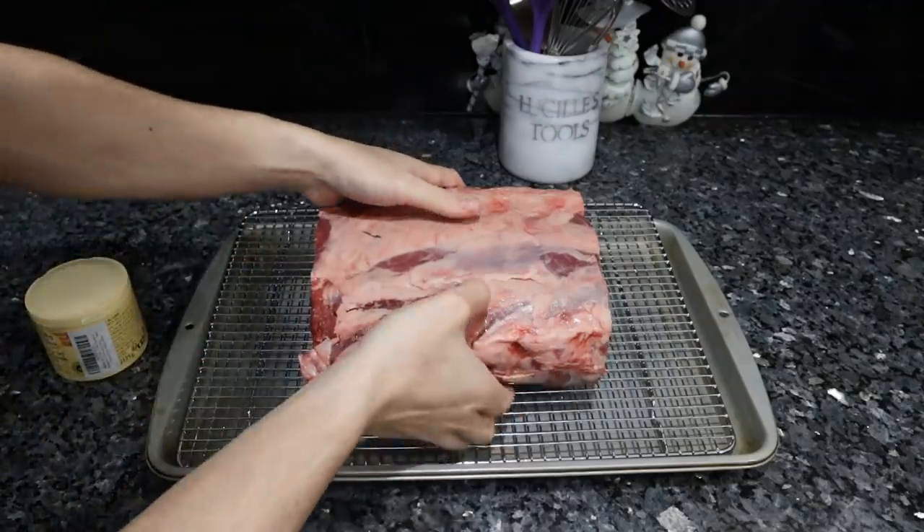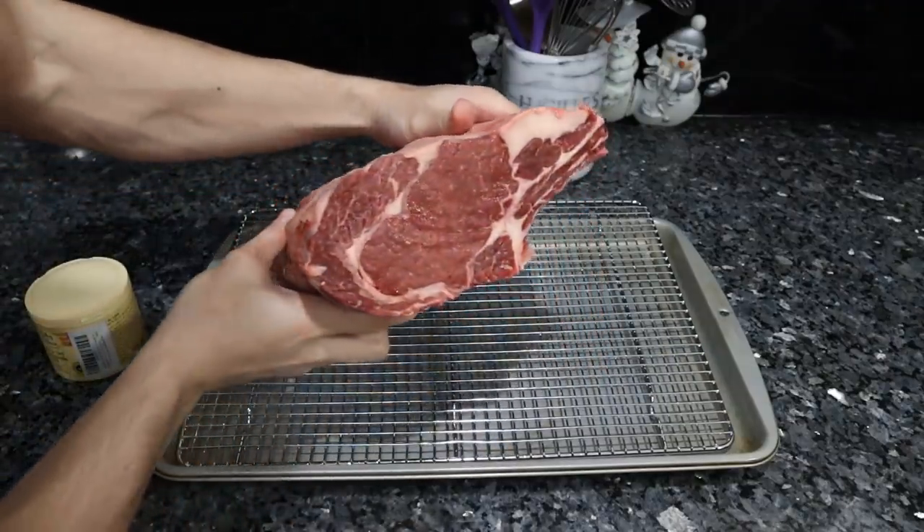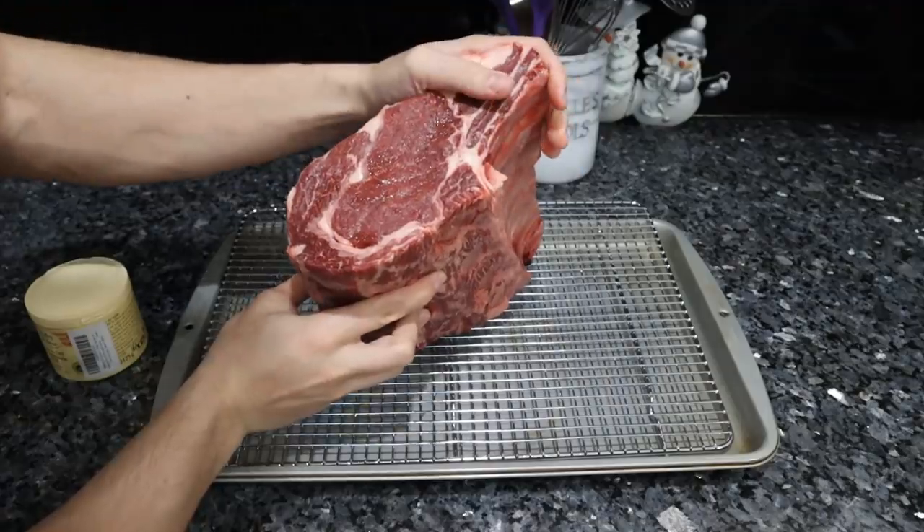Meat Boy is here and today we are actually playing with meat. I'm going to show you how to cook the perfect prime rib. Let's get started. Here we have our bone-in Wagyu ribeye roast, courtesy of Frankie's Free Range Meat.